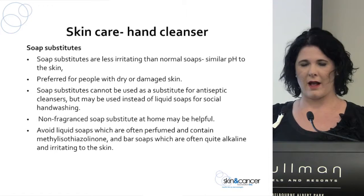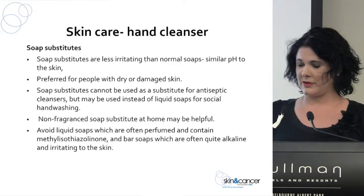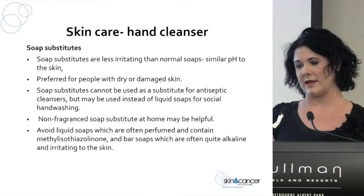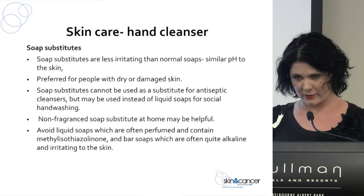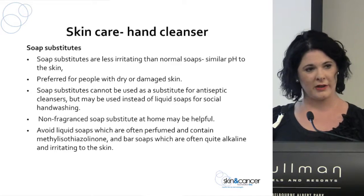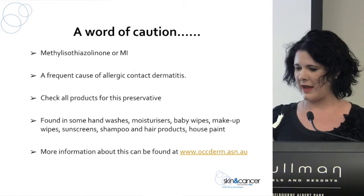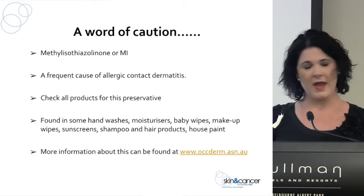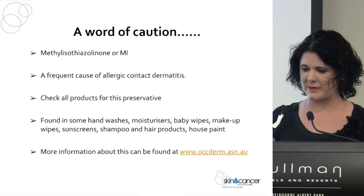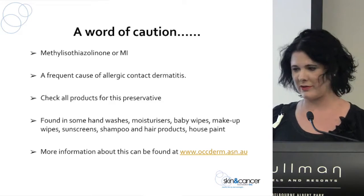We do encourage a non-fragrance product — they're a much better variety for your skin. A word of caution regarding methylisothiazolinone (MI): as Rosemary mentioned, it's in quite a few products — not only baby wipes, but also some shampoos, hair products, sunscreens, and makeup wipes. It is being removed from quite a few products, but it's still in some things. I recently checked baby products in Safeway and found that all the baby products had had MI removed.